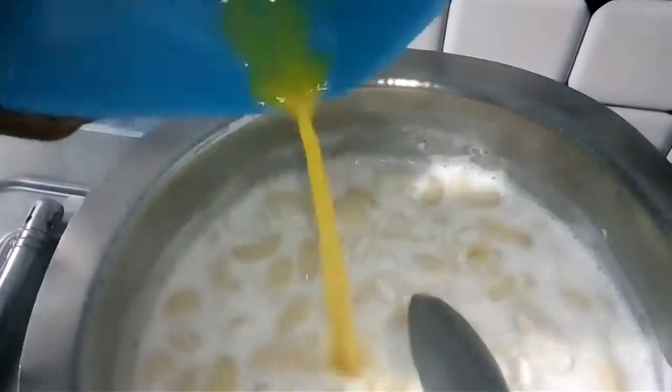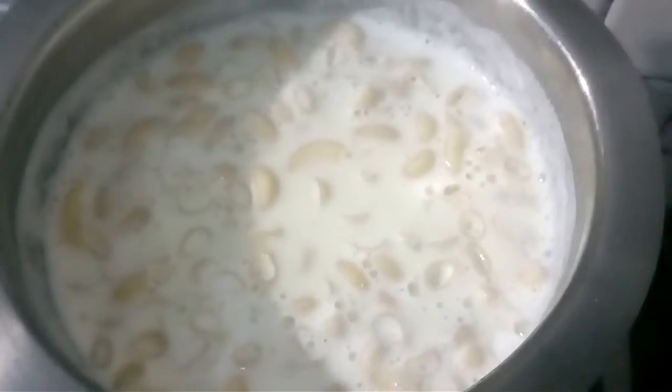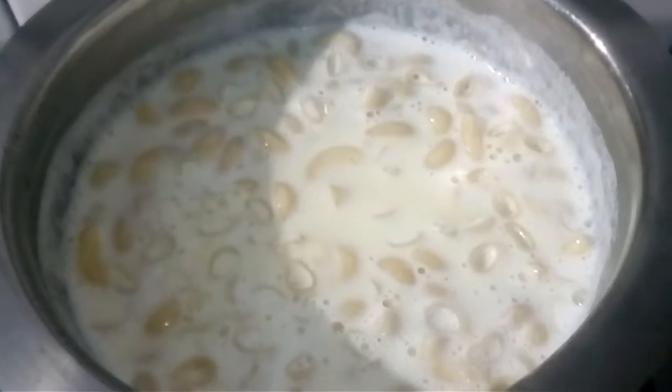I will cook it with some powder. But it is not going to be warm yet, so I will cook it in water. I will cook it for about 10 minutes.